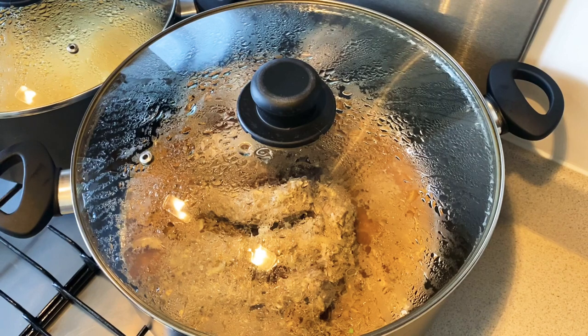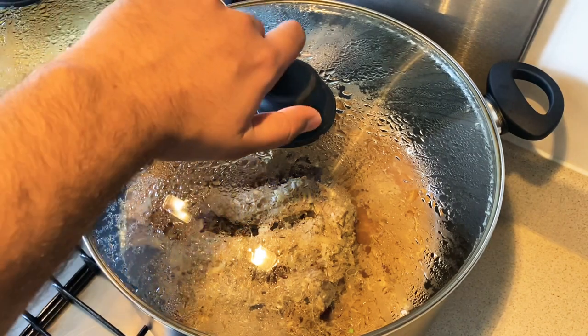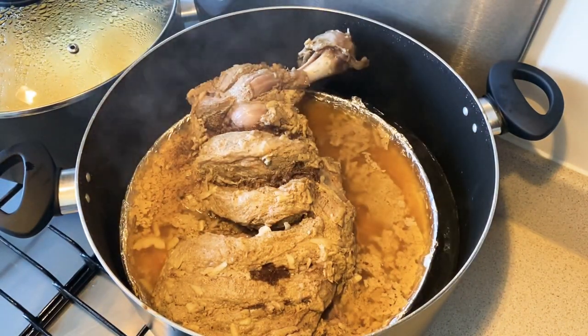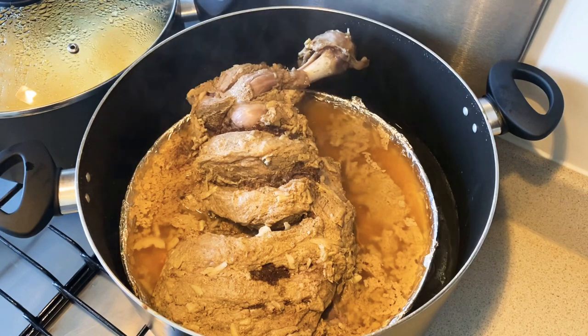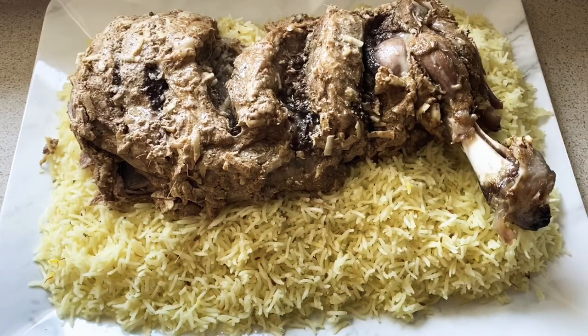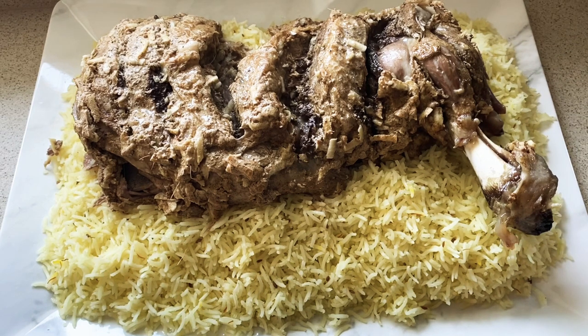It's been two hours guys, now it's time to take the lid off. Wow, look at this guys — our lamb shoulder is properly steamed and ready to enjoy! There we have it, steamed lamb shoulder with some saffron rice — you just can't go any better than this. That's it fam, that was today's video. I hope you guys enjoyed it, please don't forget to like, subscribe and share, and I'll see you guys next time.